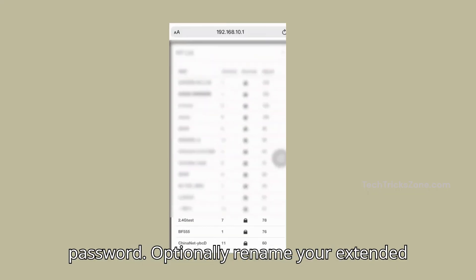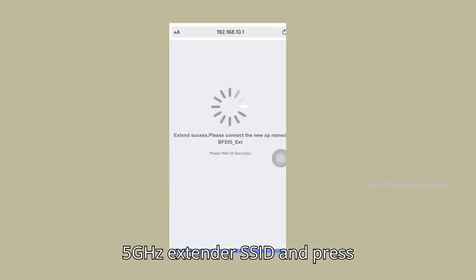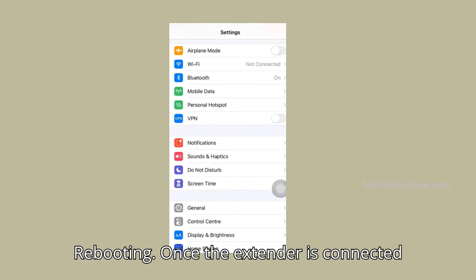Enter your existing Wi-Fi password. Optionally, rename your extended network for the 2.4 GHz and 5 GHz extender SSID, then press the save button and wait while the connection is in progress and the extender device is rebooting.